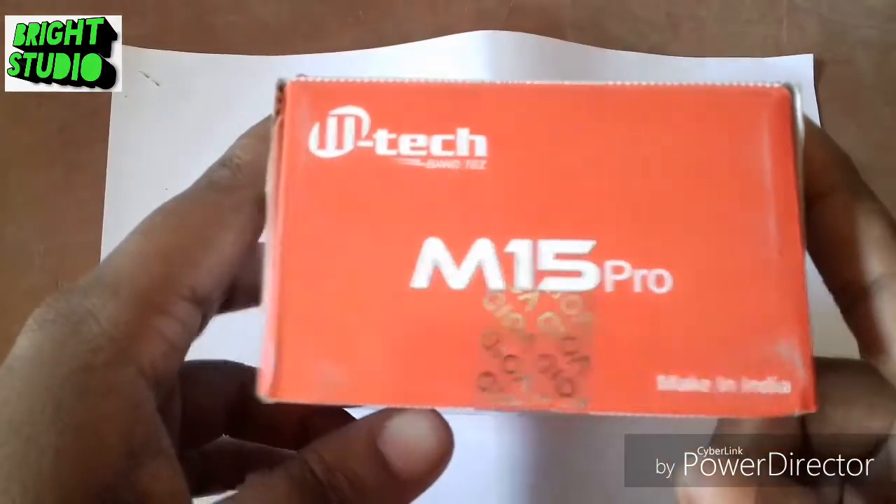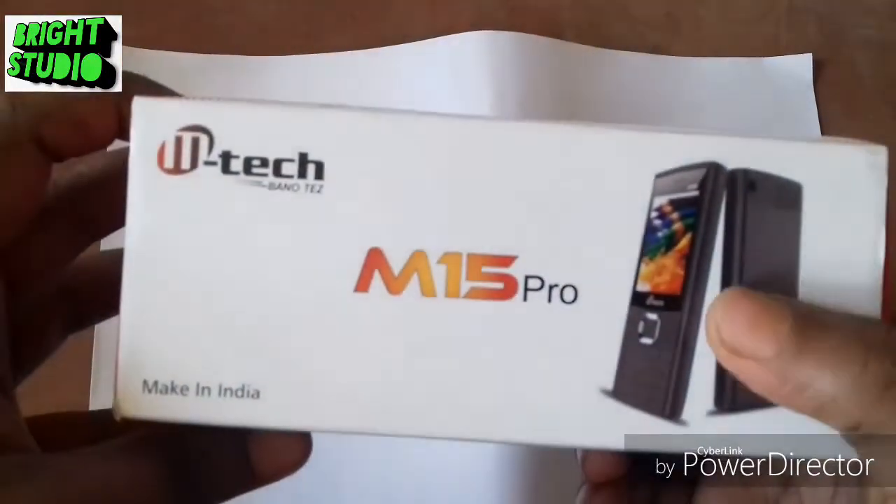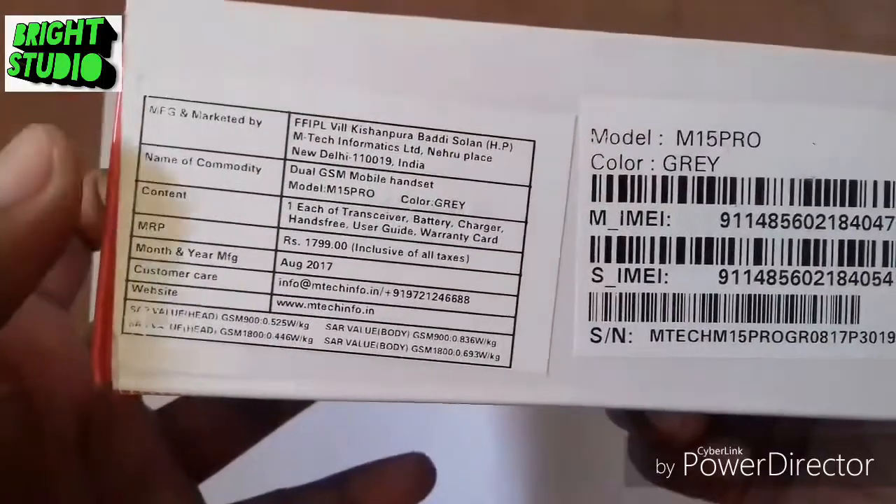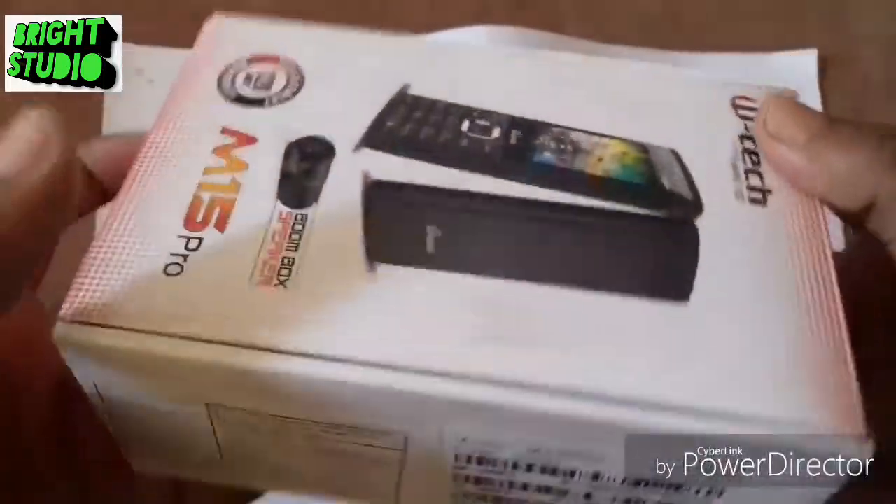This is a branded set, made in India. This is a set and model. This is a Nokia duplicate.